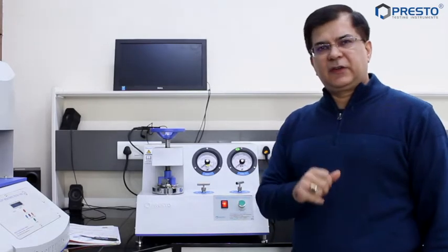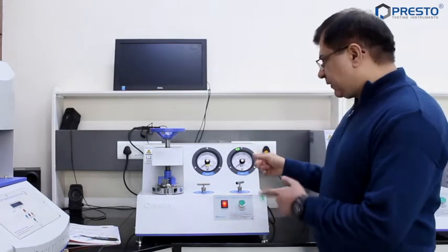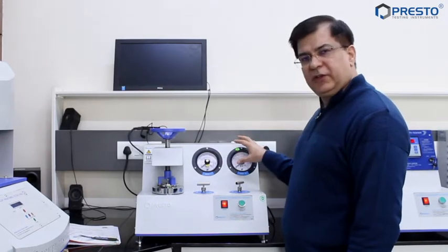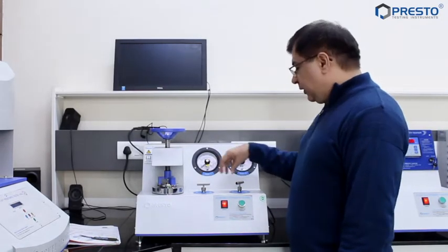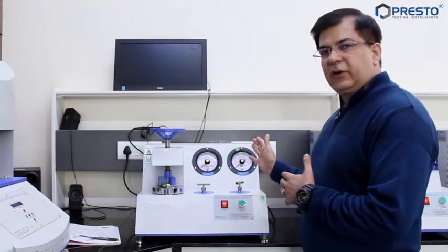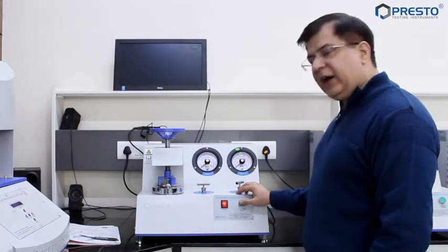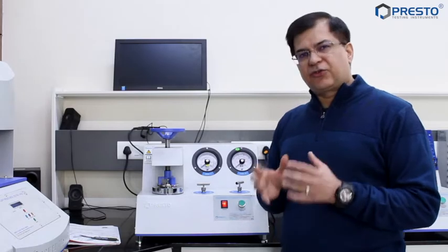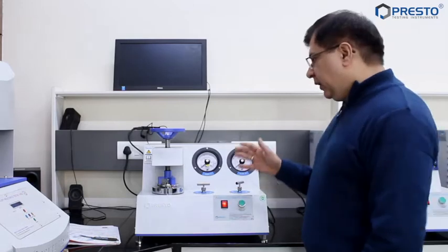We are going to showcase and demonstrate some of the finer nuances and aspects of using a bursting strength tester in your laboratory. This is a Presto bursting strength tester. It has two gauges and two valves. These valves are used to choose a particular gauge. With a simple push button, this is by far one of the most simple instruments to check your bursting strength and bursting factor of your corrugated boxes.